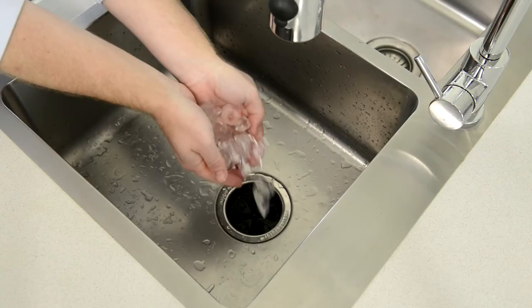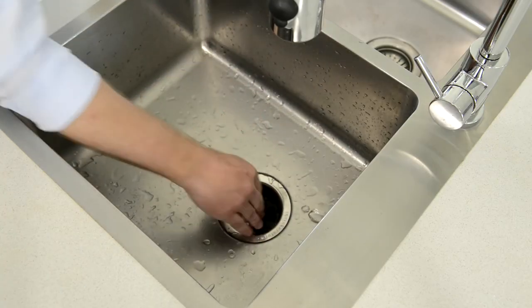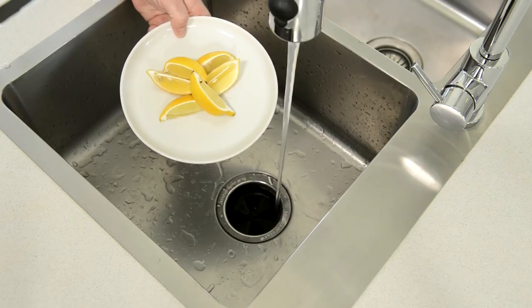Some people choose to grind a handful of ice cubes to clean the grind chamber, and periodically grinding some lemon wedges to keep the disposer smelling fresh.